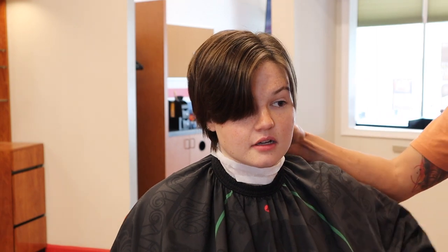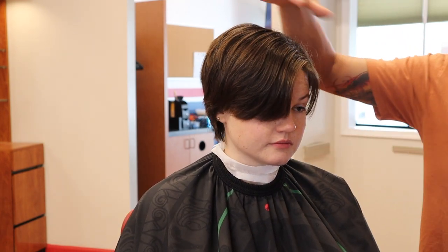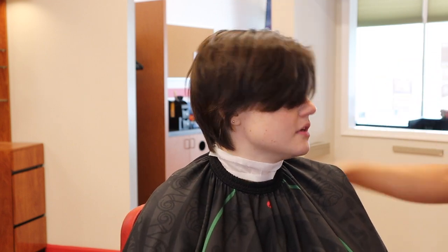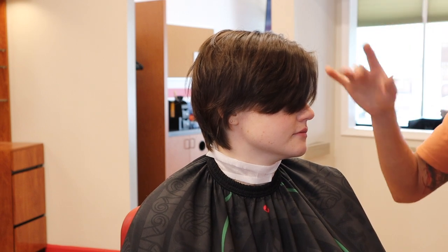Taper around the ears, taper out the back, and blend it into the top. You want a little bit of layers on top — not super short, just a trim. Then we can thin out the ends a little bit to give it more of a feathery look.